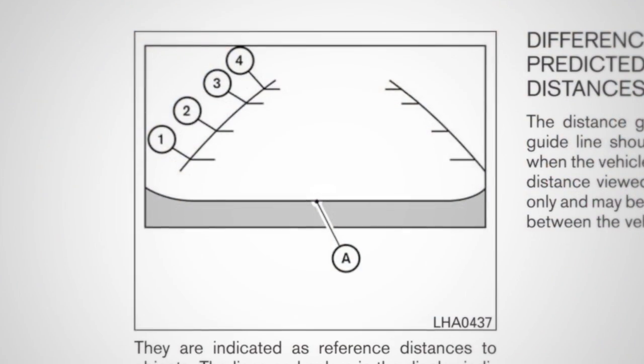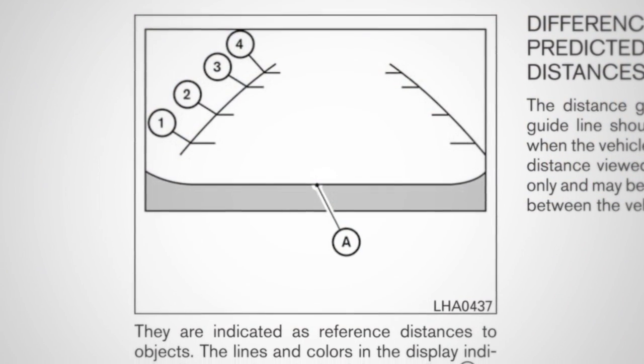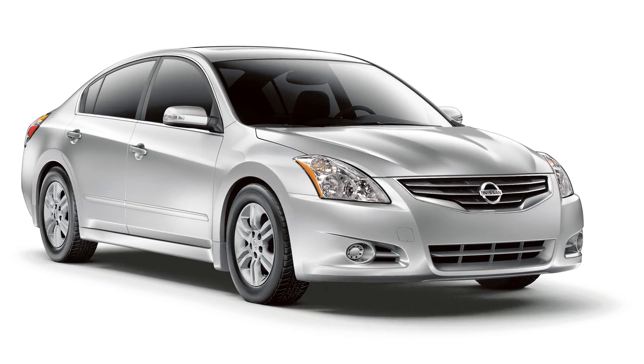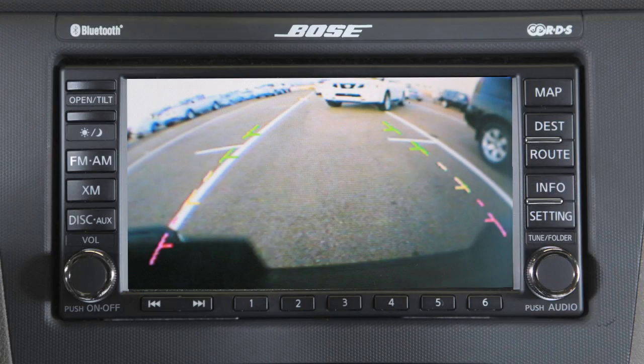Please read about these in your owner's manual. The rearview monitor is a convenience — always turn and look before backing. This feature is not a substitute for proper backing and driving procedures.